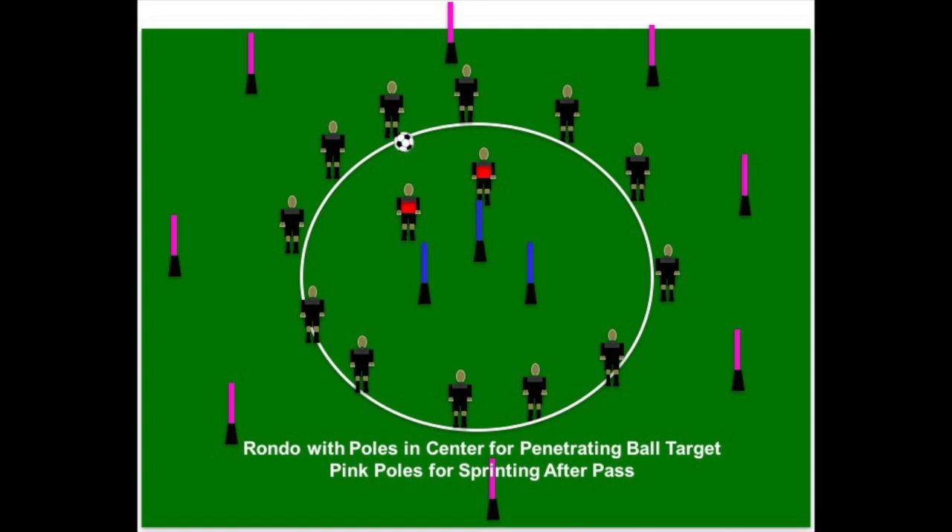The pink poles are on the outside. As this game is being played, as soon as a player on the outside makes a pass, they must sprint and go around one of the pink poles behind them. It's a fast game — players are trying to hit penetrating balls through the middle, and after each pass they get a quick five-yard sprint around the pink cone and back.